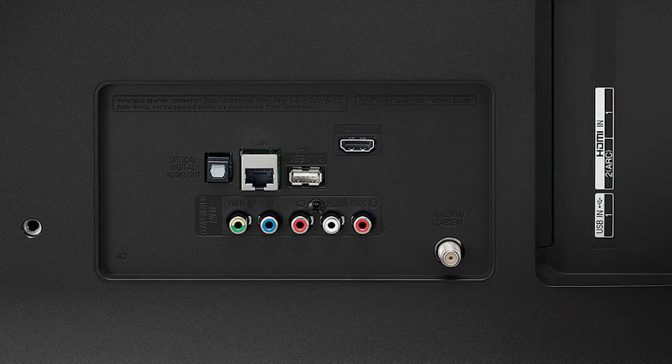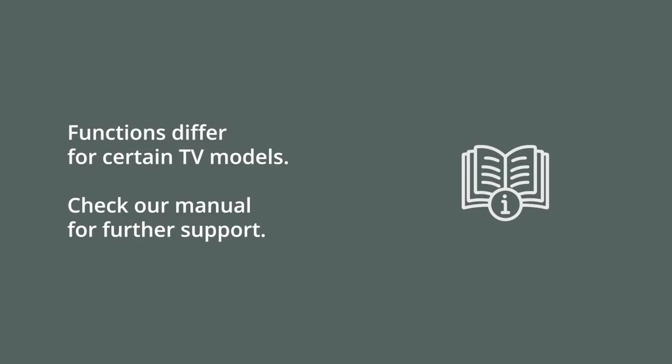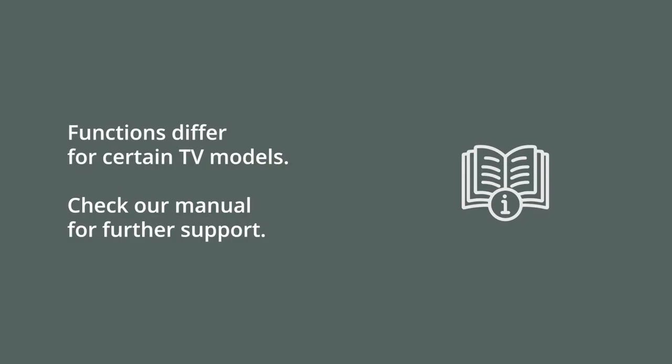These functions differ for certain models, so do check your instruction manual for which port your TV supports. If you have an external device such as a soundbar or Bluetooth headset which supports LG SoundSync, you can configure that as your external audio device via Bluetooth.